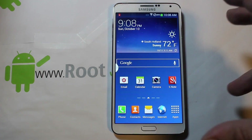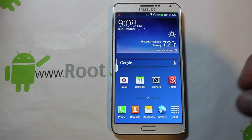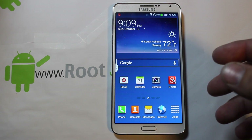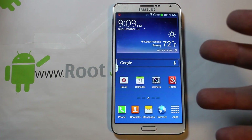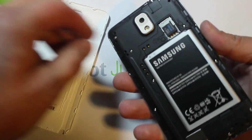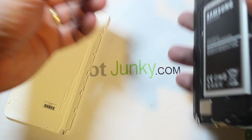Besides that, the other things you need to know: this is a full wiping root process. It's going to wipe out any apps you've downloaded, basically do a factory reset on your phone, and it's going to wipe your internal SD card as well. Those are all important things to know before you start. If you want to back anything up, do so before starting.